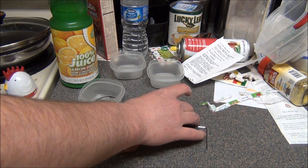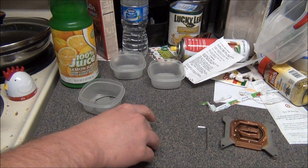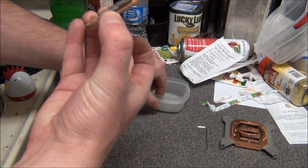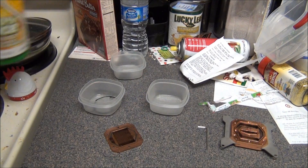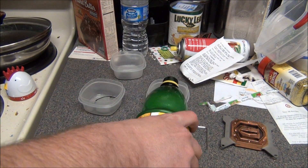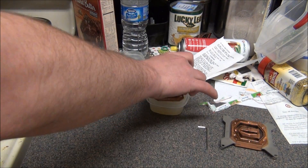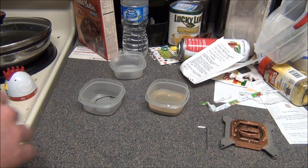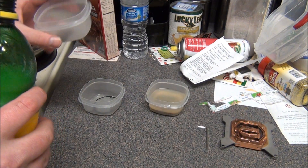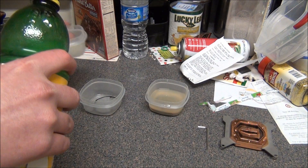It looks like this is going to be a little problem so I'm going to have to use a different container. What I'm going to do is fill it up with good old fashioned lemon juice — I think that's about enough — and just let that soak. Same with this little piece, I'm just going to put a little bit of lemon juice and let that soak.